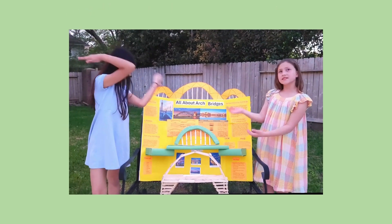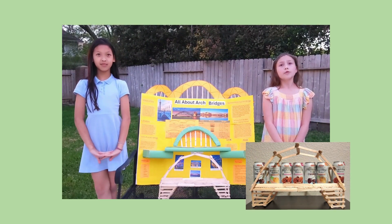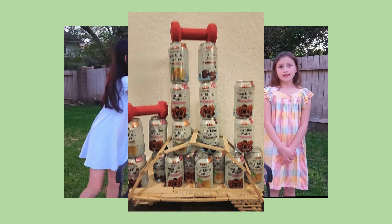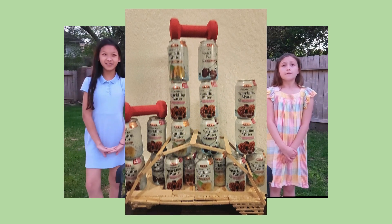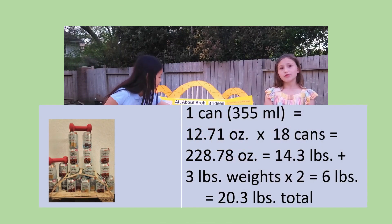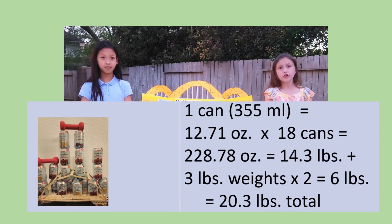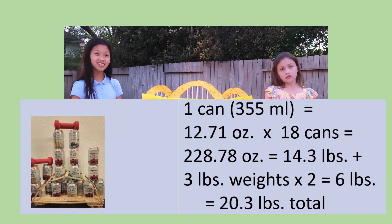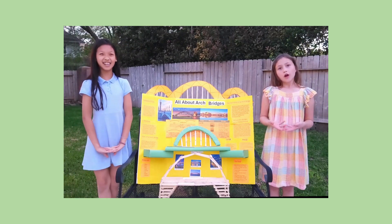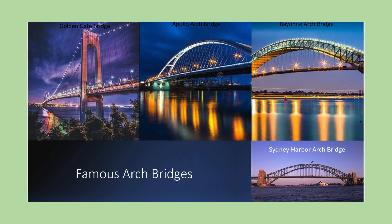We put the bridge we built to the test, piling on cans of drinks. Each can weighed 12.71 ounces. The most we were able to stack and balance was 18 cans, which equals 14.3 pounds. Then we added two three-pound weights, which came to a total of 20.3 pounds. We're sure it could hold more, but due to its design with the overhead arch, it was hard to place more things on it.